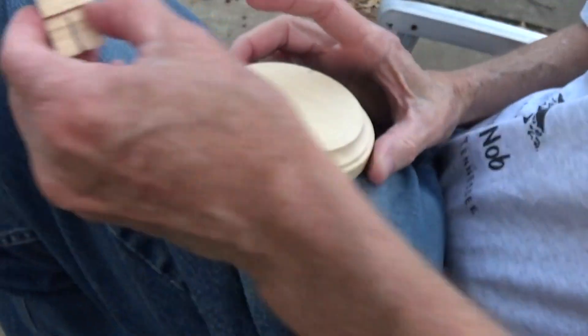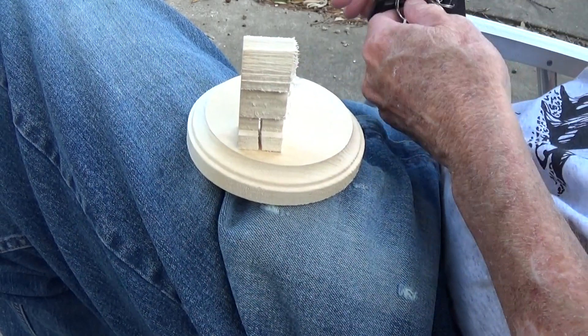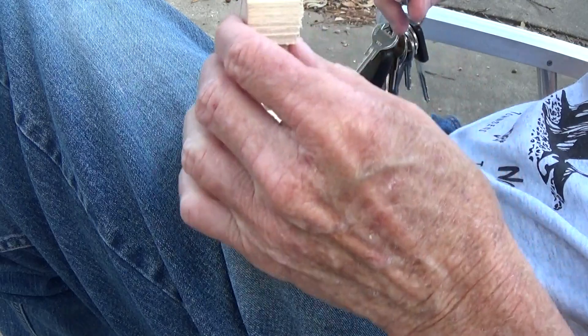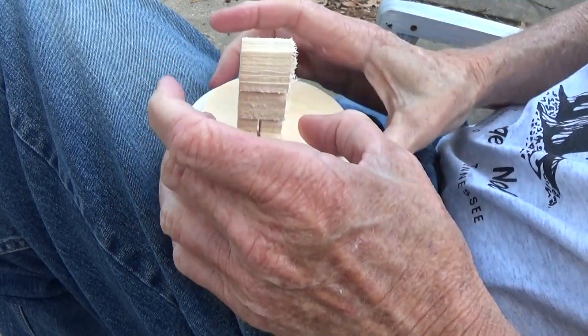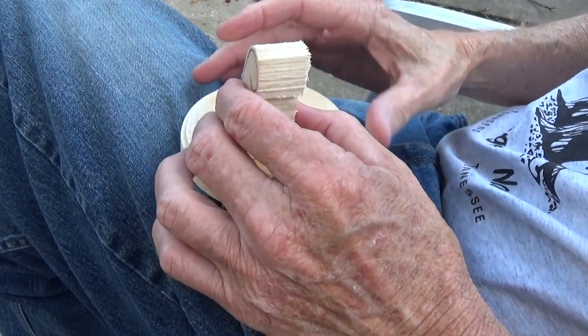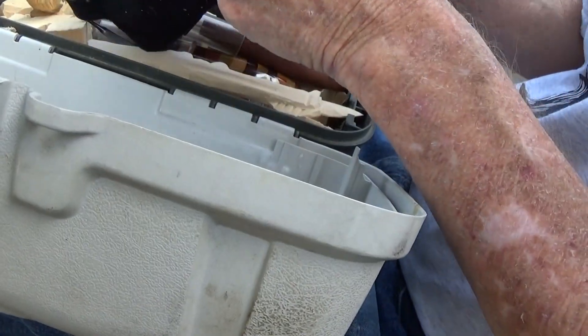Our characters are going to have to be small. These are two and a half inch figures, and we're going to put a couple of them at a bus stop. The little Christmas tree is going to be in the background. This figure is going to be cut down quite a bit.